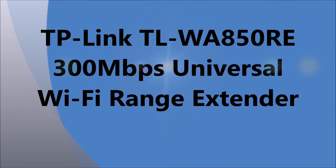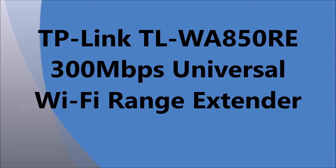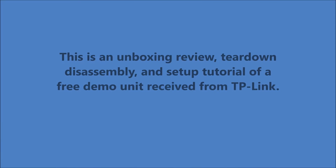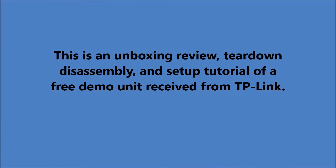Hello, my name is Ron Zee. These are my impressions of the TLWA850RE, a 300 megabit per second universal Wi-Fi range extender.